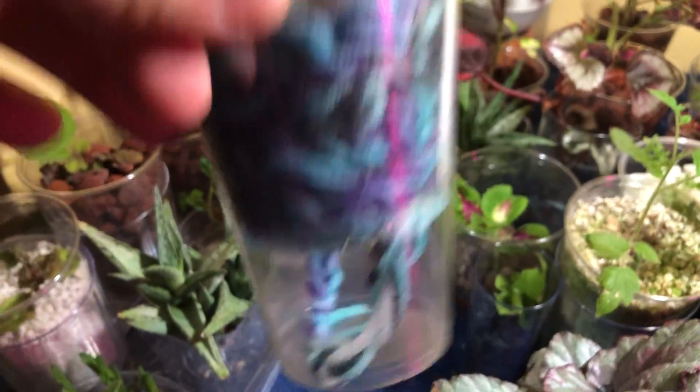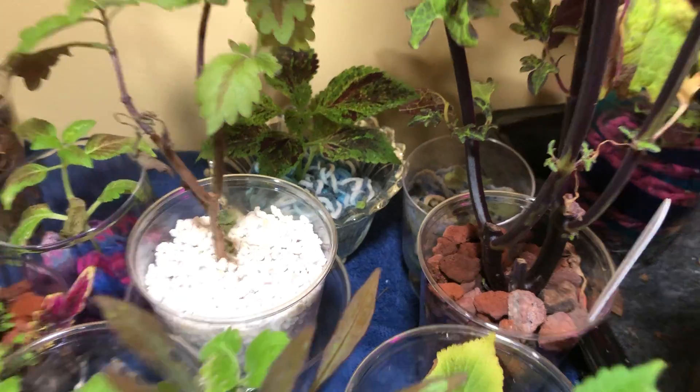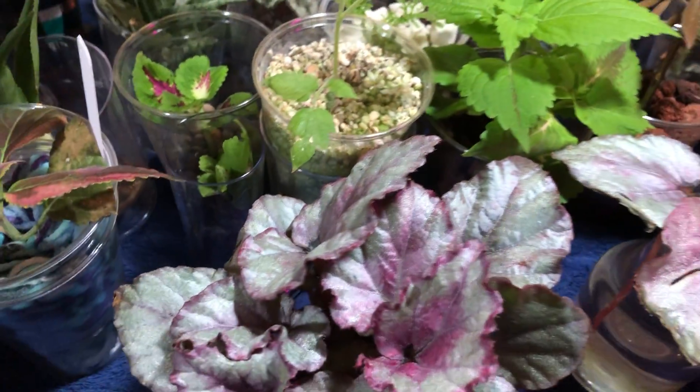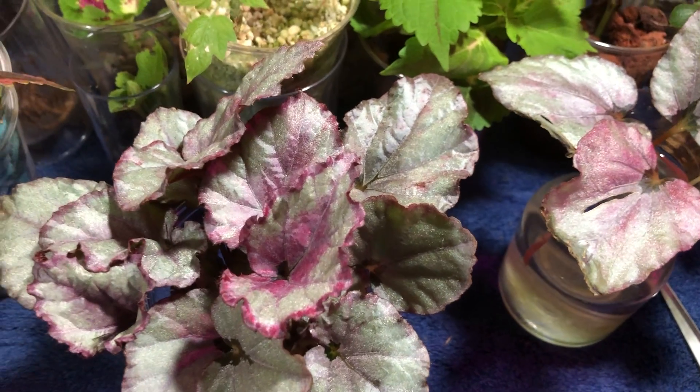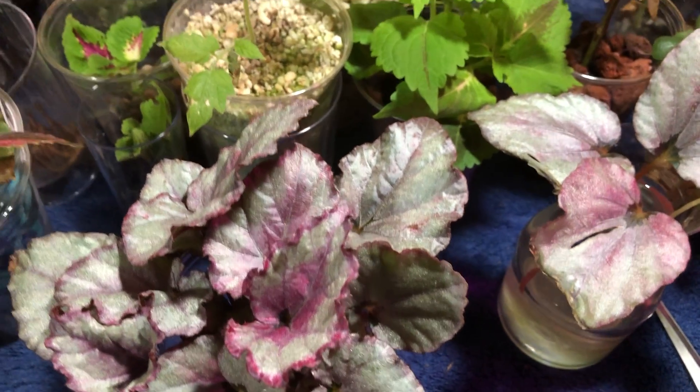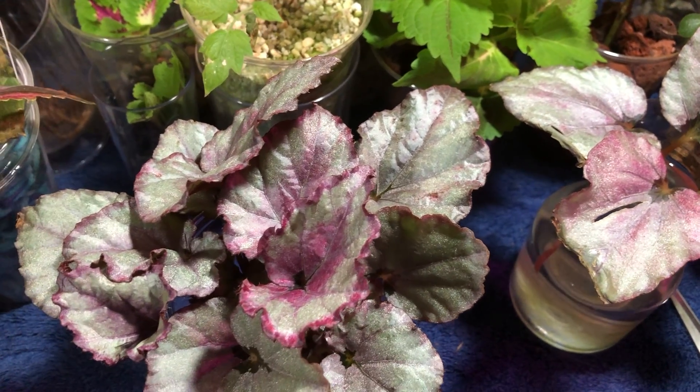I have coleus in yarn that have rooted too. When I don't have enough medium and I want to propagate because the plants are getting a little unruly — coleus tend to do that — I'll just plop them in some yarn and keep them damp, and they seem to do fine.